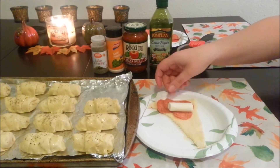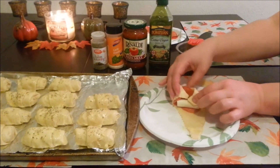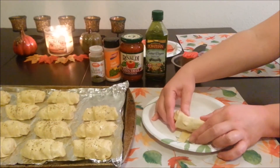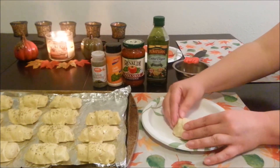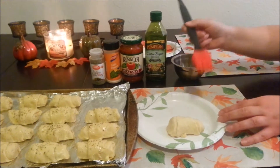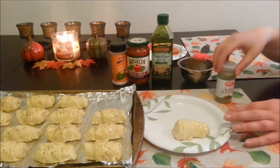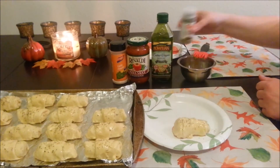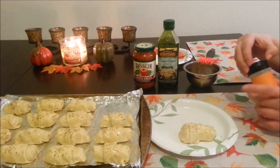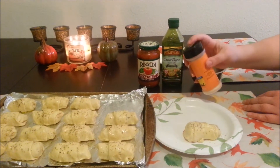Then you're going to take the string cheeses — we cut them about in half — and place them on here like so. Then you're just going to roll it up so that it kind of forms like that. After you get it all rolled up, go ahead and add your olive oil on top. Then add a little bit of your Italian seasoning and a little bit of your garlic powder — just a little bit like that.